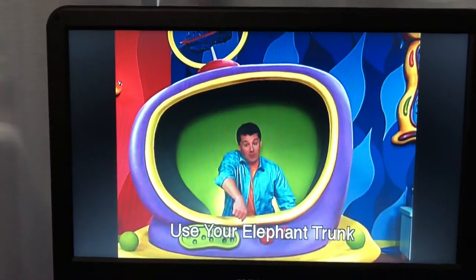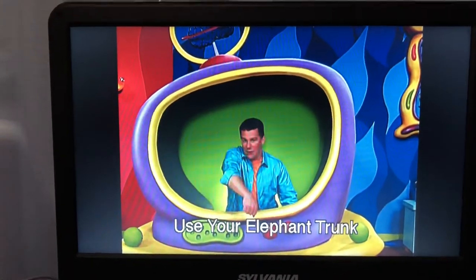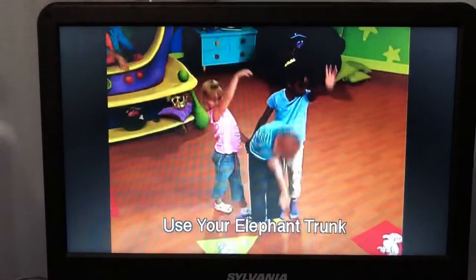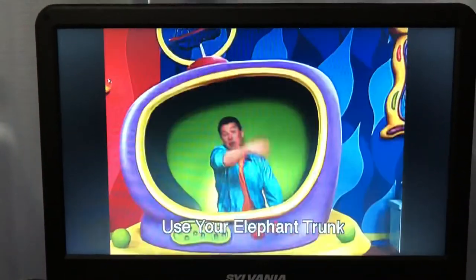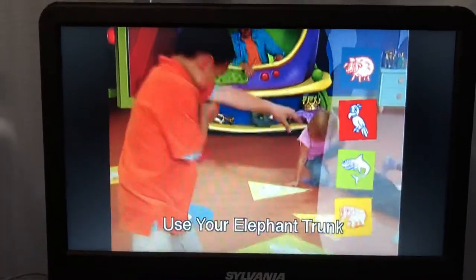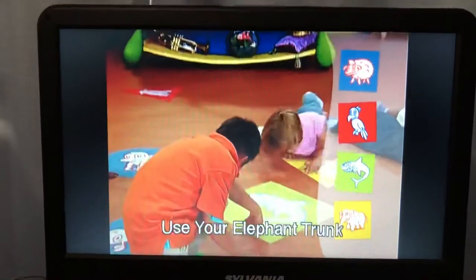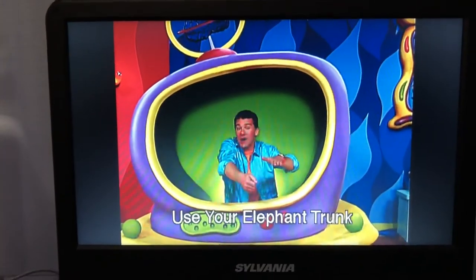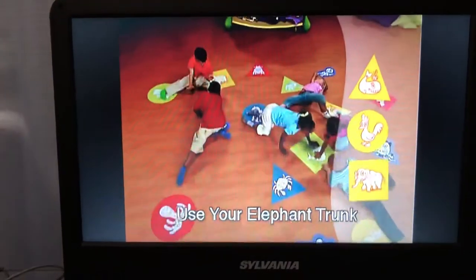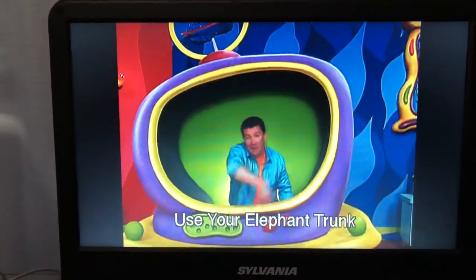Touch your elephant trunk to a purple cranium pad. Did you find a purple cranium pad? If you did, nod your trunk up and down for yes. Put your elephant trunk on a square. And put your foot on a yellow.